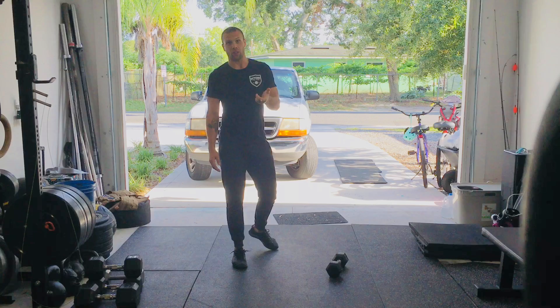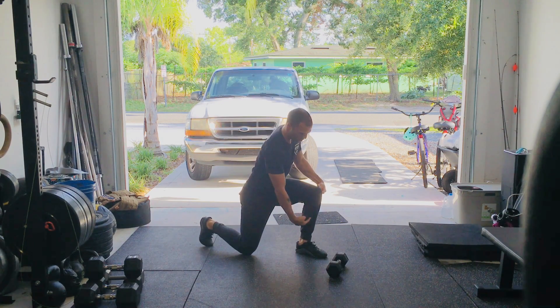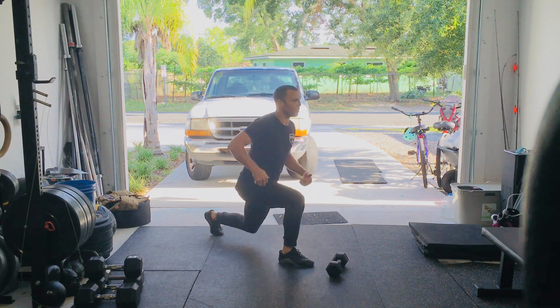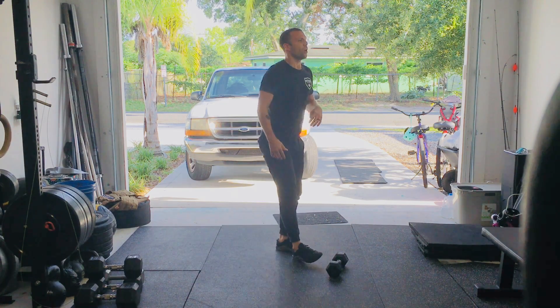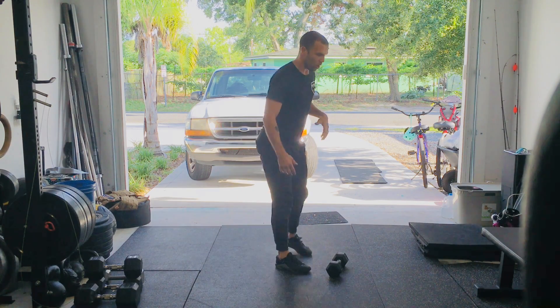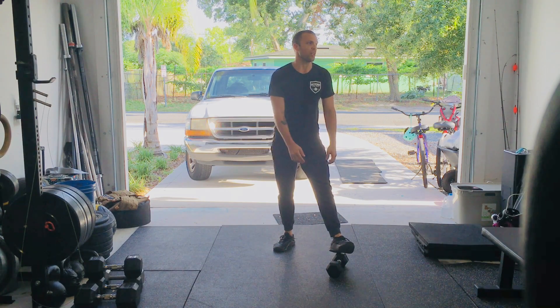Followed by either 20 jumping lunges — front shin stays nice and vertical as you come up, pop and switch your feet mid-air, receive the body in that split position, lower that knee, and go again. You'll do either 20 of these, or we'll modify your reps down for reverse lunges, since it takes a little bit longer to get through reverse lunges than jumping lunges.